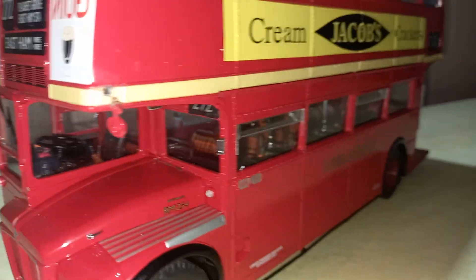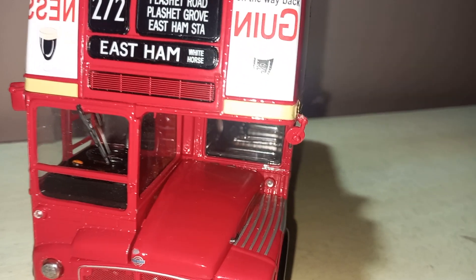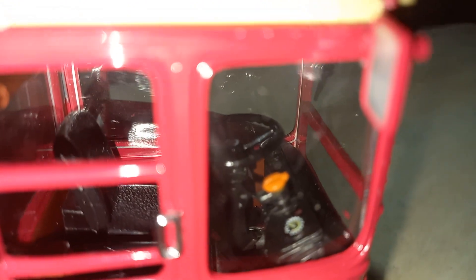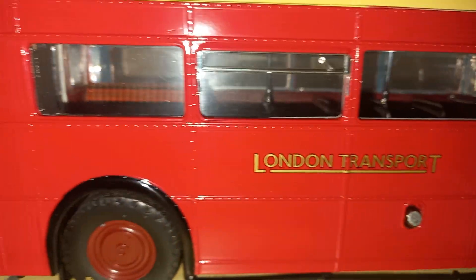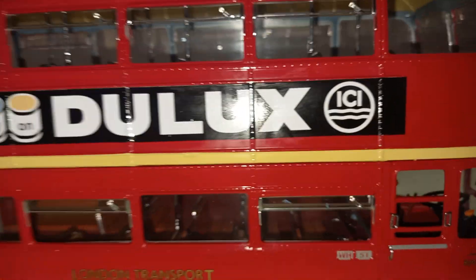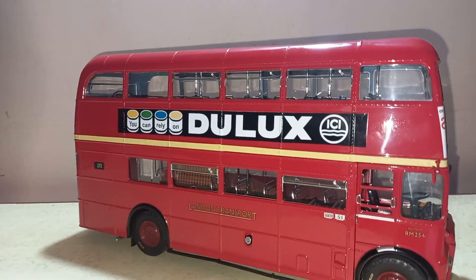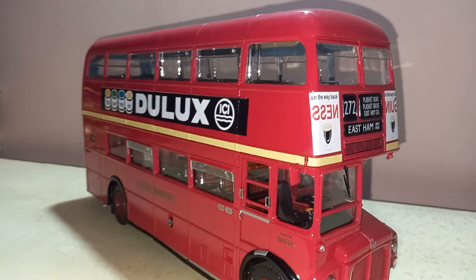The driver's compartment is also very detailed with a Leyland-like steering wheel, all the warning instruments, and a fire extinguisher. Now I'll show you the other side of the model. Here you can see the engine and driver's compartment with highlighted parts, the fuel cap, all the details in the interior, and a Dulux paint advertisement on this side. A very accurate model of the London Routemaster bus in 1:24 scale.